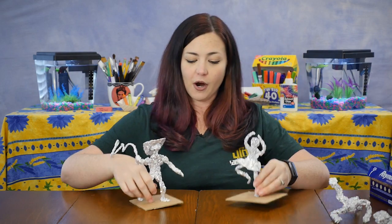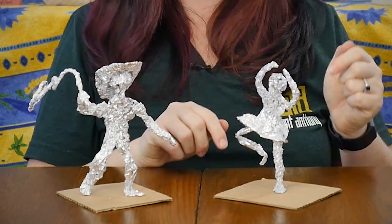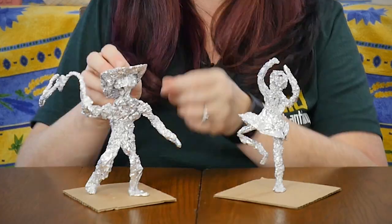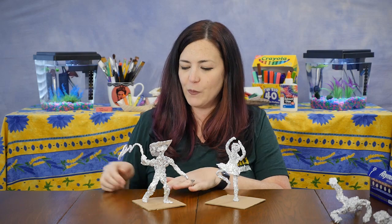Here are two that I created earlier. You can see I have a sweet little ballet dancer just like Degas — her arms are over her head, her leg is bent, and she's standing on her tippy toes. And I've got a cowboy here — I took an extra scrap and made a little hat for him and a lasso, so he's ready to go roping and riding.